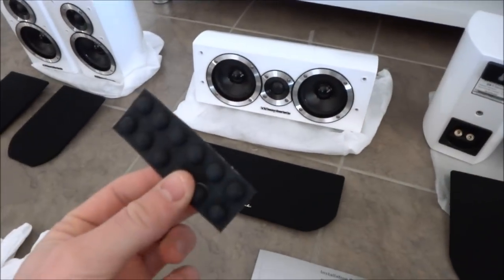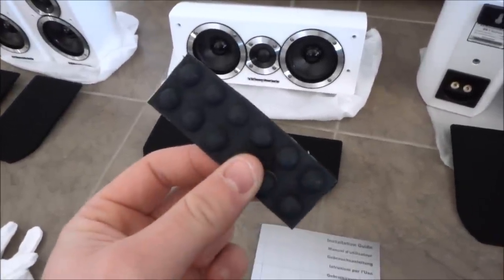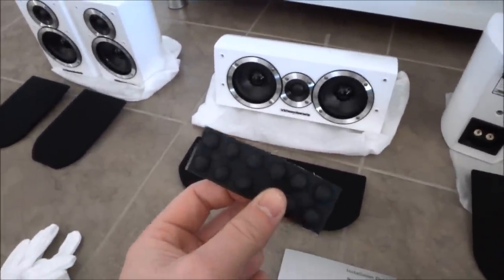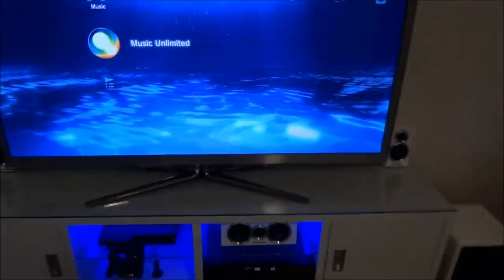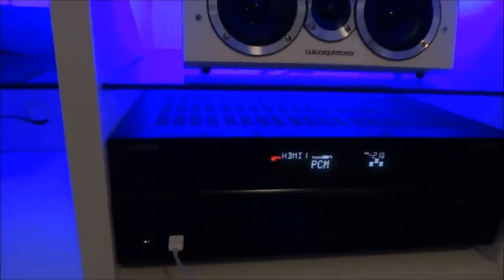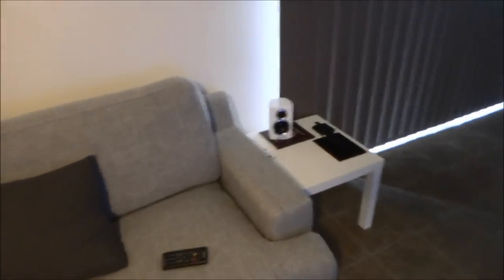I've just set them up. I started by attaching the rubber legs so I could place them on the table without scratching them. They've only included 12 in the box — you'd assume four per speaker, but with five speakers you'd need more than 12. I'll head to the shops and buy another strip. The centre speaker is in the cabinet under the TV, above the receiver. There are two left and right channels next to the TV. The sub is on the floor and the rears are next to the couch.